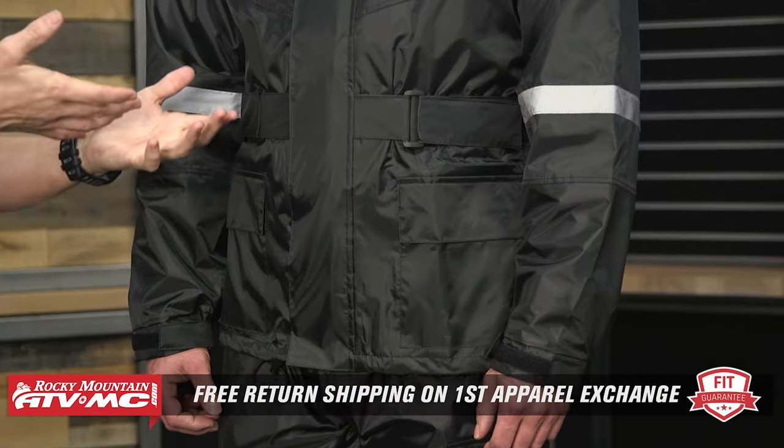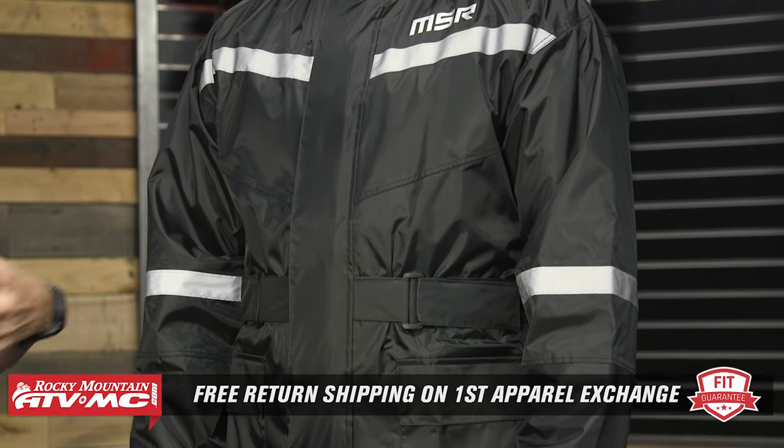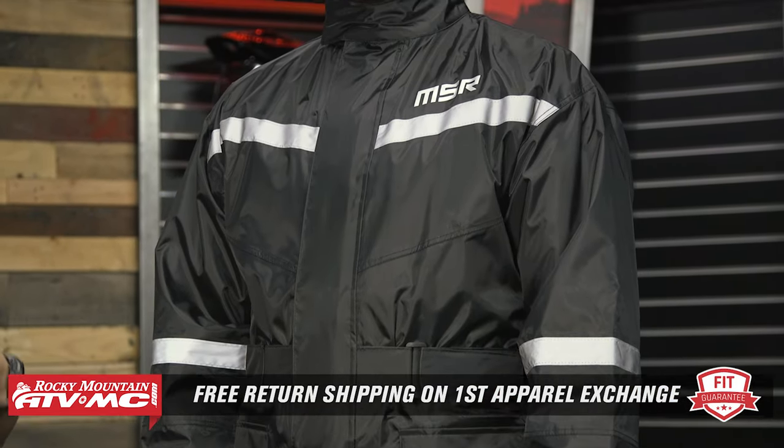Charles, who is wearing it, is about 5 foot 11 and about 180 pounds. He's wearing a size medium jacket and a medium pant. Now the fit of this gear — obviously it is meant to give you enough space to wear your gear underneath it. So you can use Charles as a sizing reference, but we do have a fit guarantee which this falls into. If you get it, put the gear you're going to be wearing on underneath, try the gear on, and if you feel like you need to go up or down a size, you can send it back in brand new unused condition. We'll give you free shipping both ways on that first exchange to make sure you get the size that is going to be best for you.